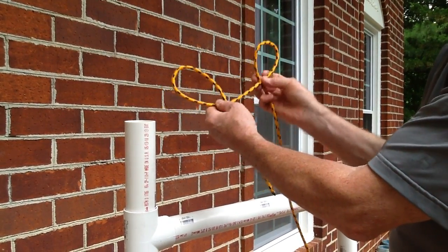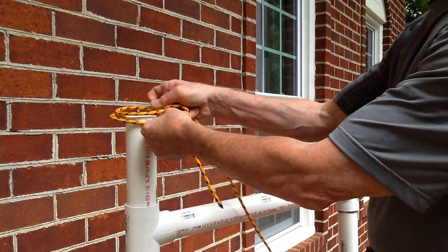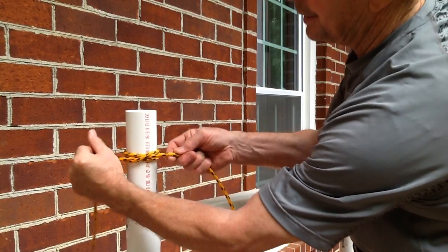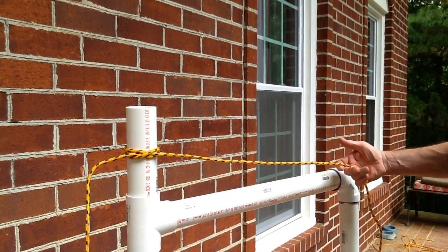I take the second loop, put it over top of the first loop, slide it down over the post, and pull. Dress the knot a little, tighten it up a little bit, and that's a clove hitch.